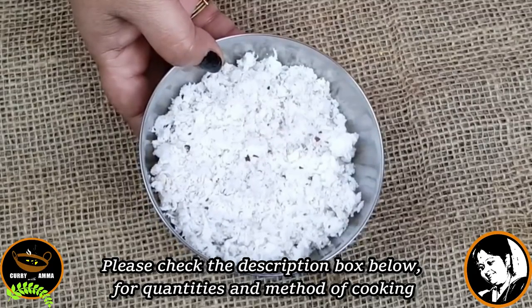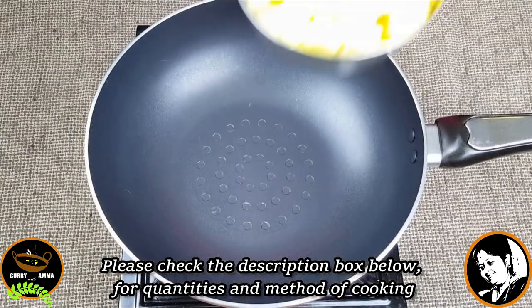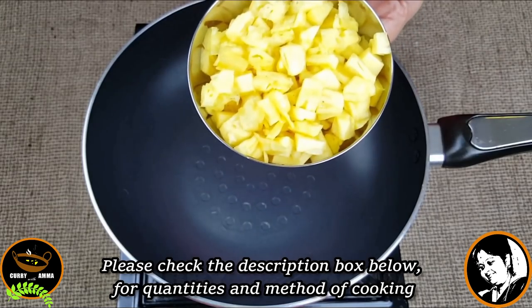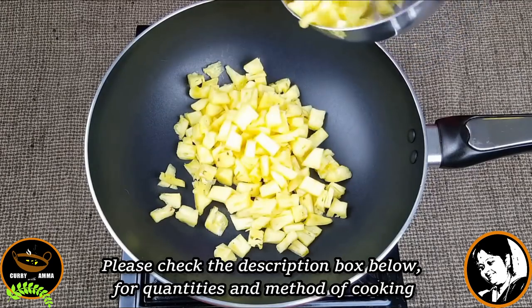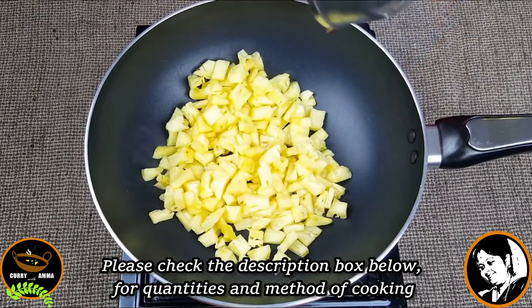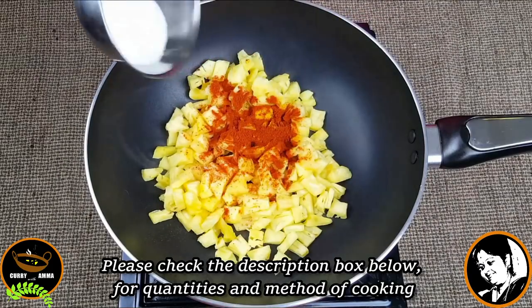We have to cook it in the pan. Then cook it in the pan.